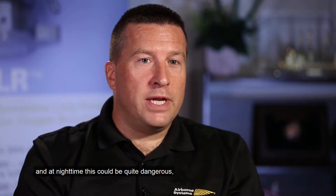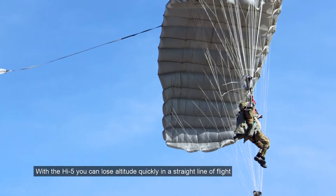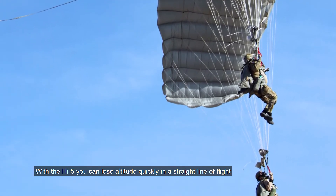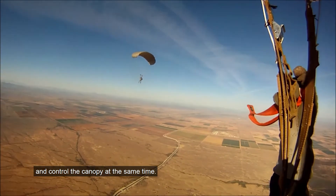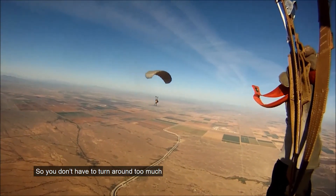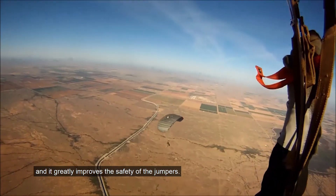One of the main concerns of our users is when they arrive early on the target, they have to lose altitude by making turns. At night time this could be quite dangerous, and you always have the risk of colliding into each other. With the Hi5, you can lose altitude quickly in a straight line of flight and control the canopy at the same time, so you don't have to turn around too much — and it greatly improves the safety of the jumpers.